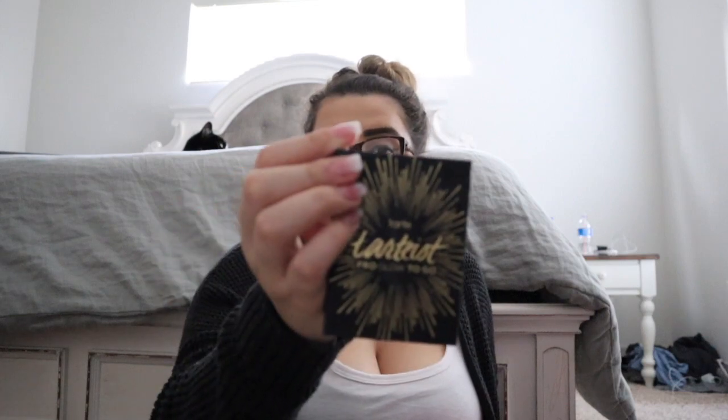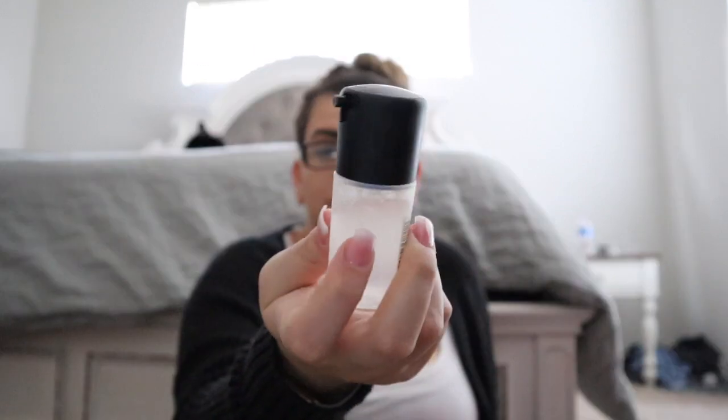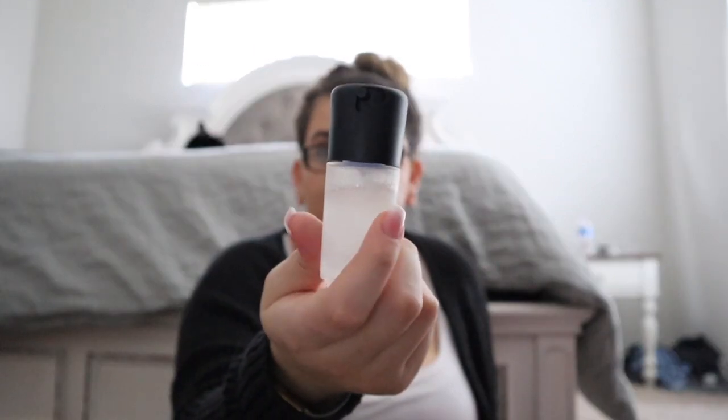Now let's jump to what's in the organizer. I have some Dove dry shampoo, two Tide To Go pens — I always spill something on me or my husband does. I have my Tarte To Go palette, which I only use for the mirror. I have some Airborne because I'm always getting sick, especially when I was working in an office. And I have my MAC Prep + Prime just to freshen up throughout the day.